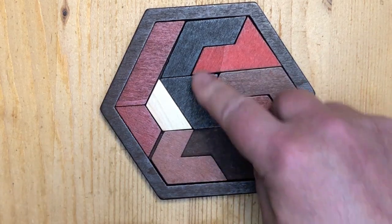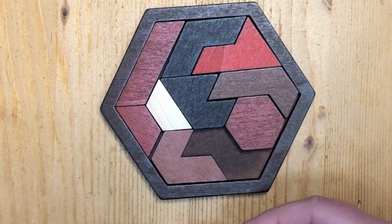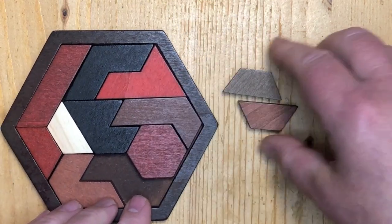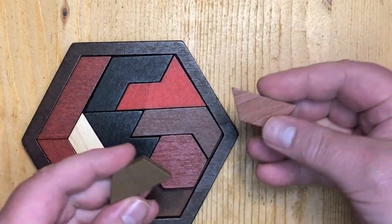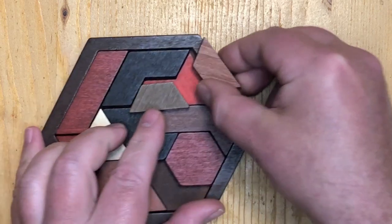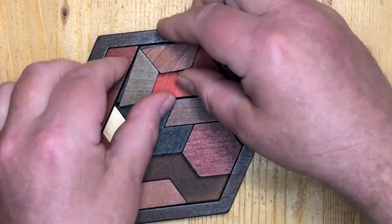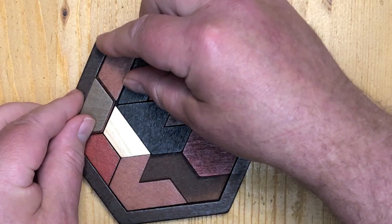All the other pieces are bigger and when you look at it all the pieces consist of two of these but stuck together. This piece matches with that, this one matches with that, this one matches with that, etc.